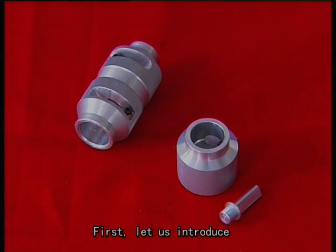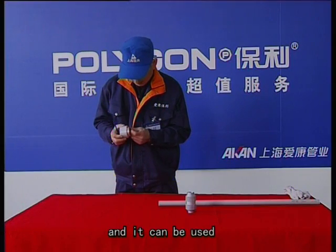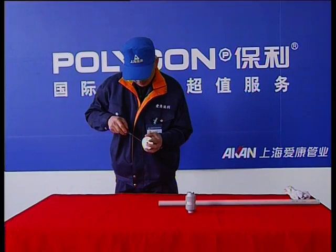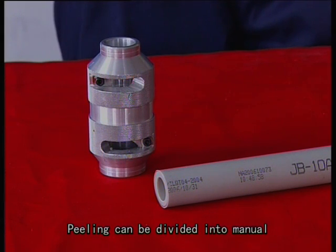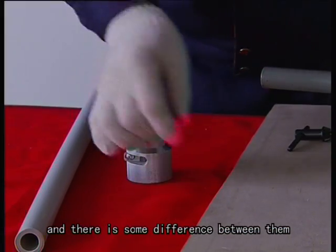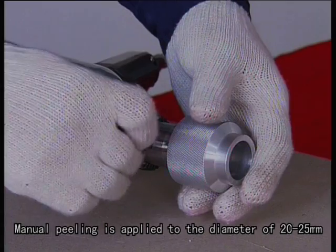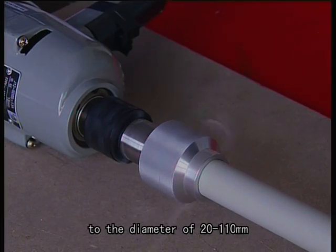First, let us introduce how to adjust the blade. Touch the blade — it can be used when it protrudes 0.2 to 0.3mm over the inner circle. Peeling can be divided into manual and electric types. Manual peeling applies to diameters of 20 to 25mm, while electric peeling applies to diameters of 20 to 110mm.